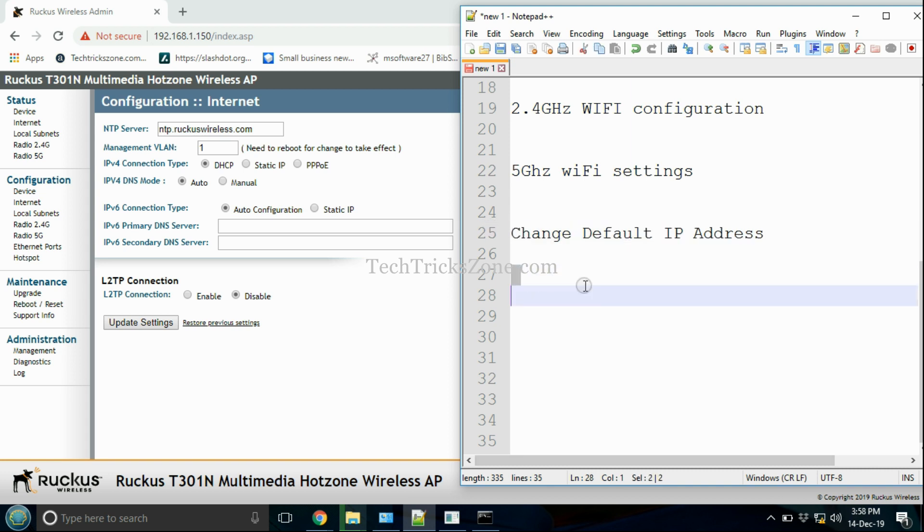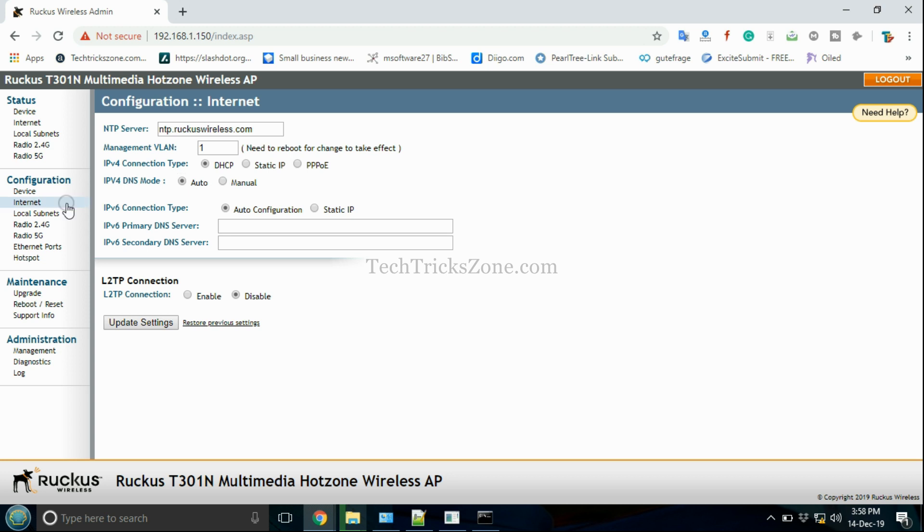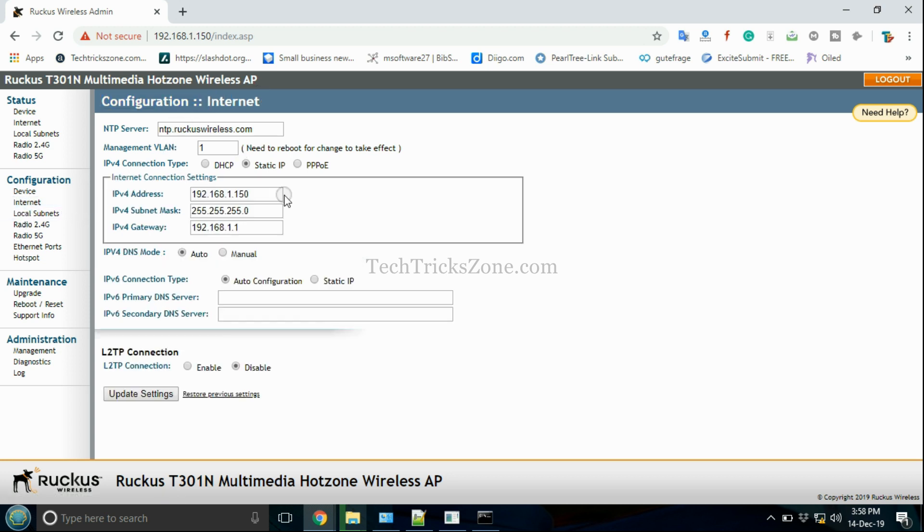To change the access point's default IP address, go to the Internet option, select Static IP, type the new IP address, then update and reboot the AP to save settings. Open the AP with the new IP address.